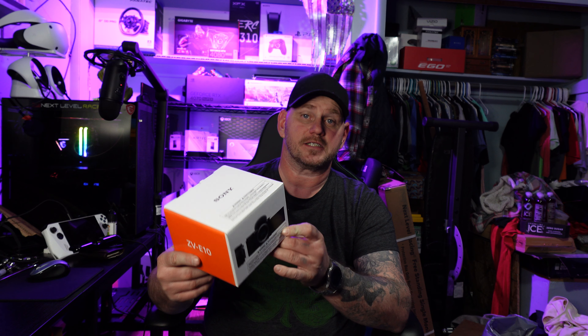So today what we're doing is we went and got a new camera. My wife likes the camera that we got, so I went and got the Sony ZV-E10. I love the quality of this Sony ZV1F that I'm actually using right now, so I was like, you know what, let's do this.